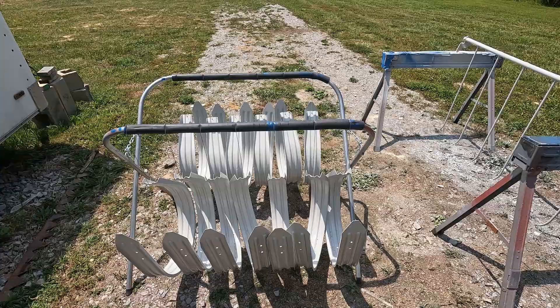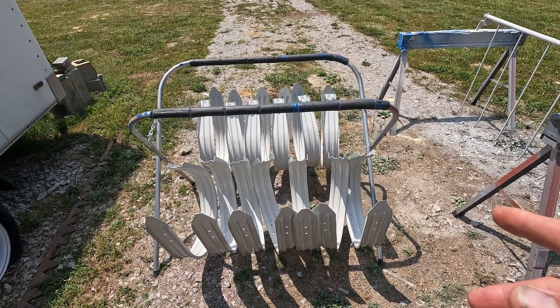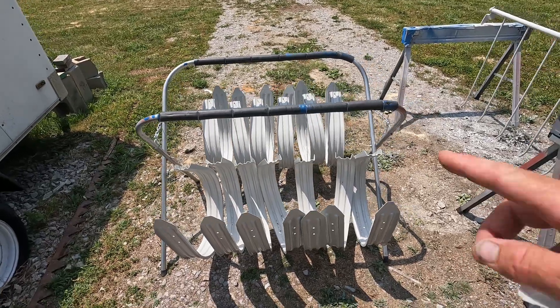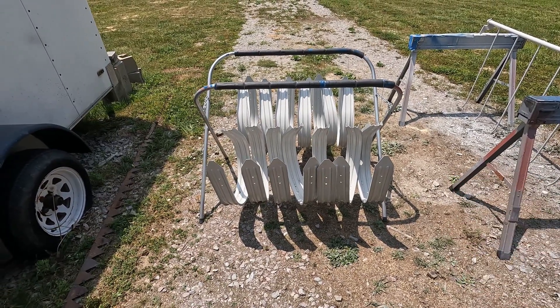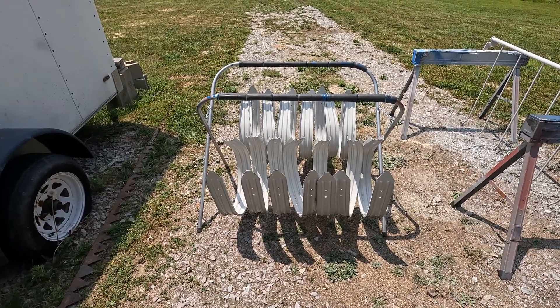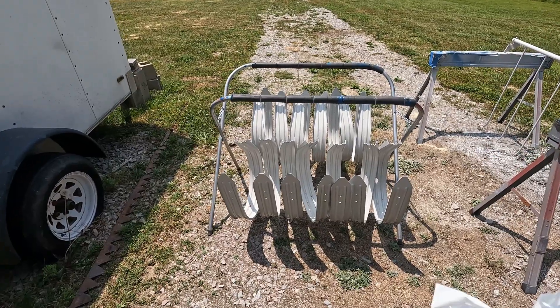We're going to start putting this thing back together — parts are slowly rolling in. The hoops are all painted; they've been out for two days to dry because it is an enamel paint. I still use a Japan dryer in it to speed it up. It did dry quite well but the paint's kind of thick. I sprayed these on — two coats.